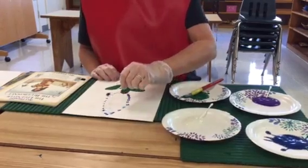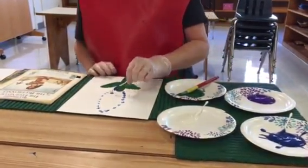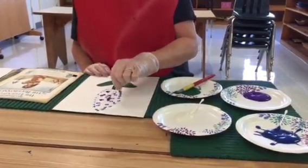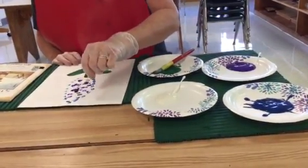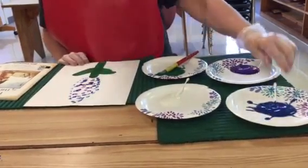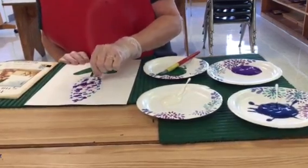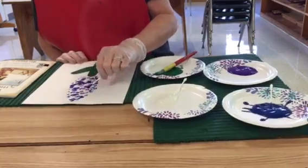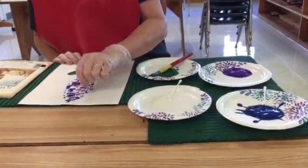Then I just have them put little dots all over, mixing the blue with the purple. There's really no right or wrong way to do this — they can have more purple or more blue, whichever they'd like.